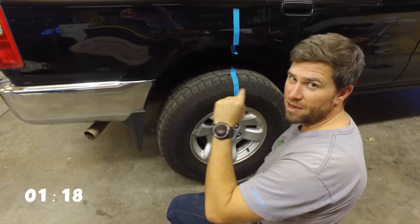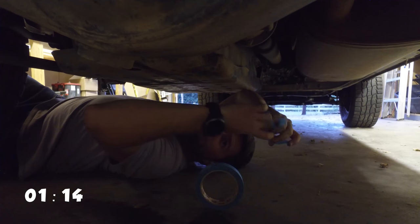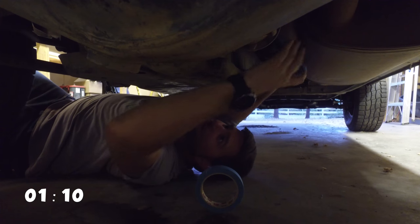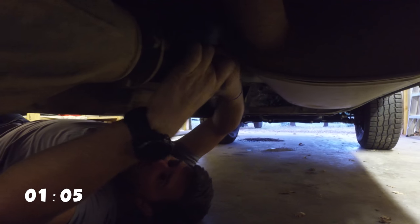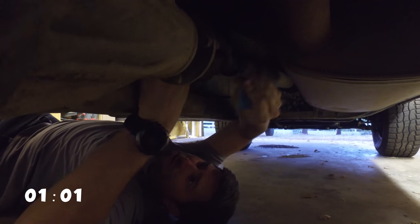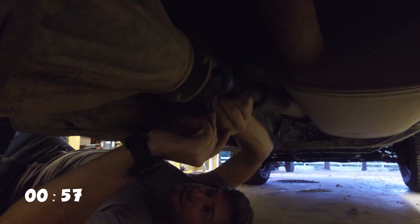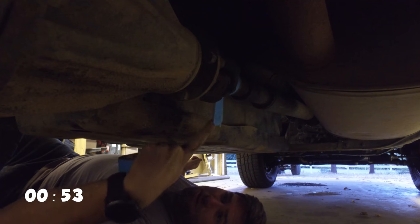Now we're going to do the same thing underneath on the drive shaft. I'm going to pull out a bunch of blue tape and wrap it around the drive shaft, making a little flag thing pointing straight down. So that's going to be our other marker — we've got a marker on the tire and a marker on the drive shaft.